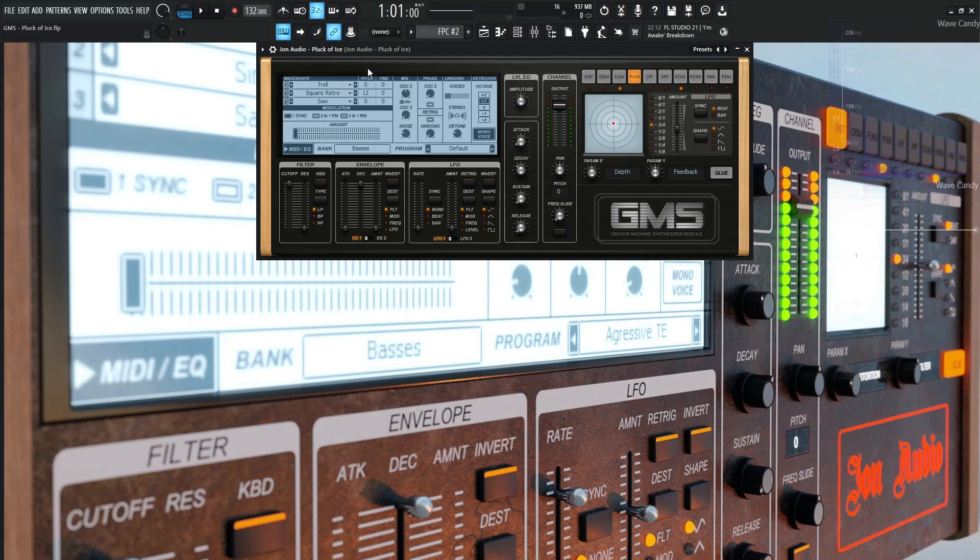So diving into this, we have the first waveform called Troll — it should have been like an ice troll, really. The pitch is going to be zero, fine, zero. And the next one is going to be Square Retro. I find that one actually really cool as opposed to just the square wave. The retro waveforms are really cool to play around with.